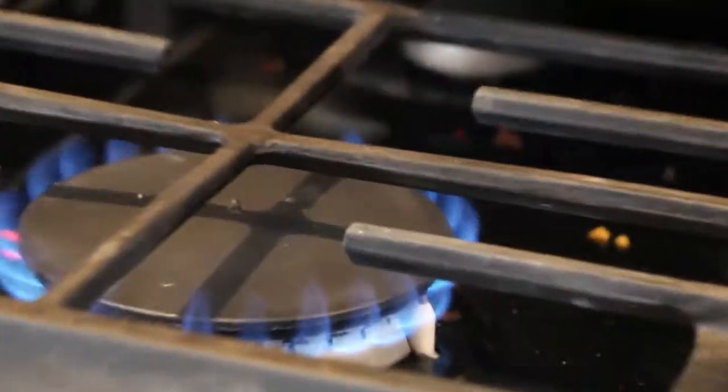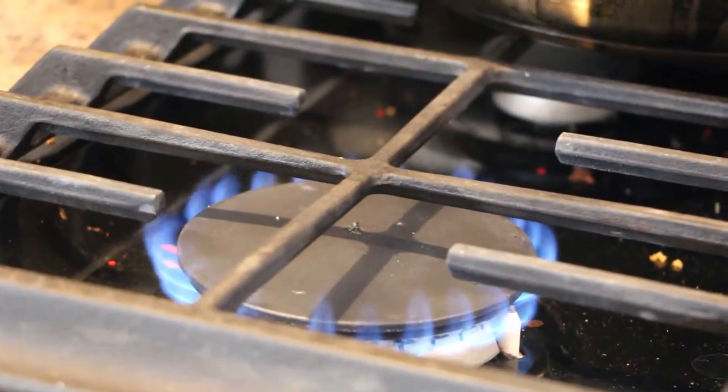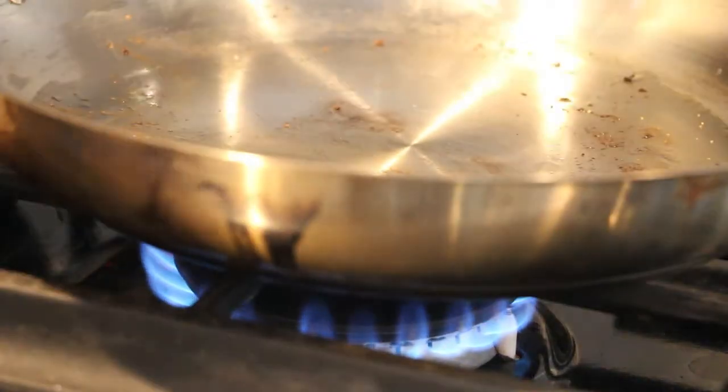Okay, now that you guys know what you need, let's get to the cooking. First, you should probably start your stove and put the pan on it to have it heat up.